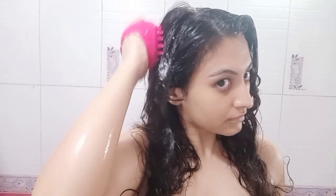Now I'm going to start massaging my scalp with my shampoo brush. Massaging your scalp while you shampoo is going to increase the blood flow to your scalp, and this is going to stimulate new hair growth — so this is a very important step.